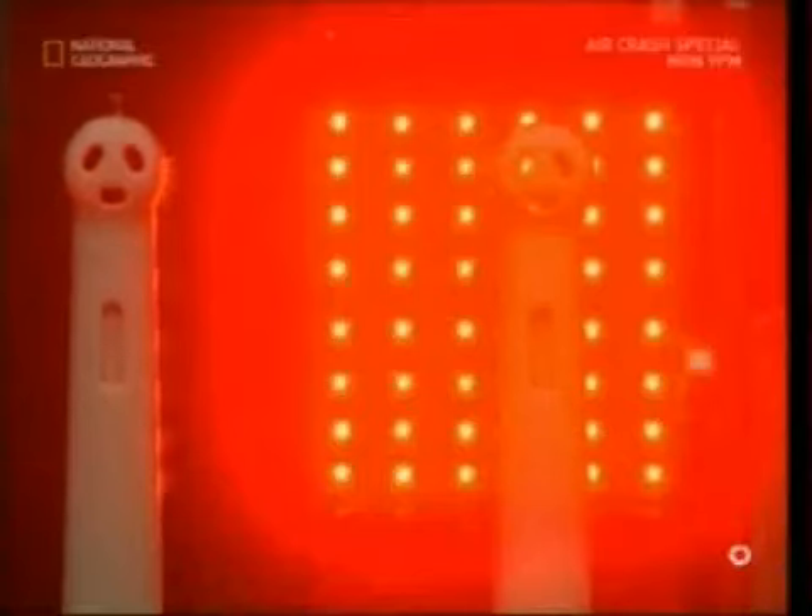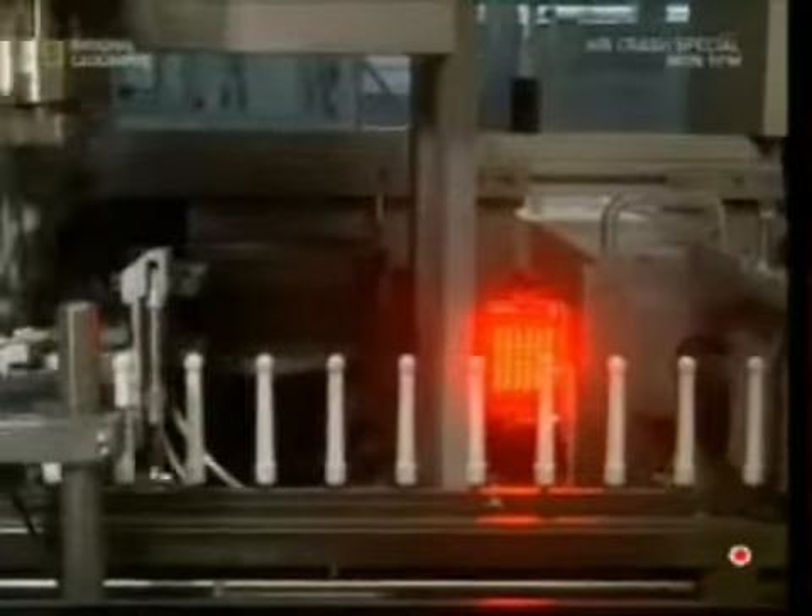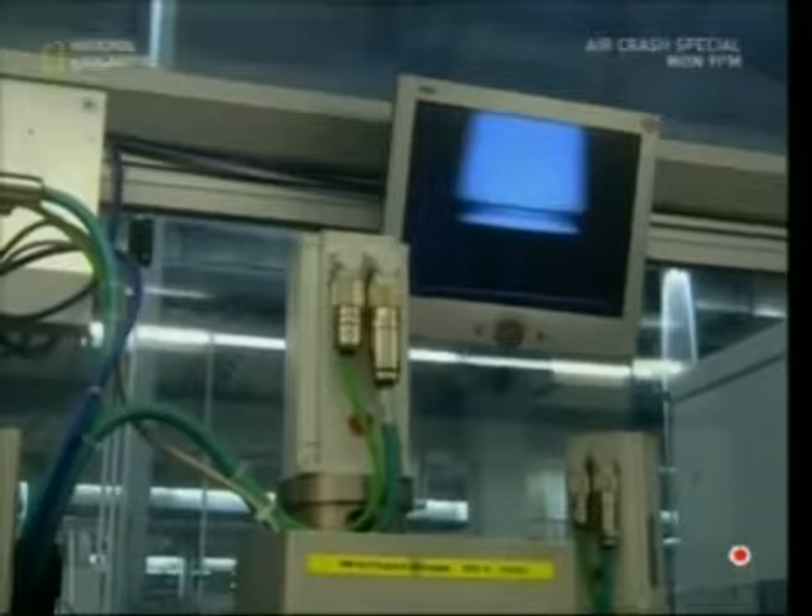It's then blasted with rays of UV light. This kills any germs and leaves the plastic completely sterile. A computer scans it to double-check no germs have made it through.